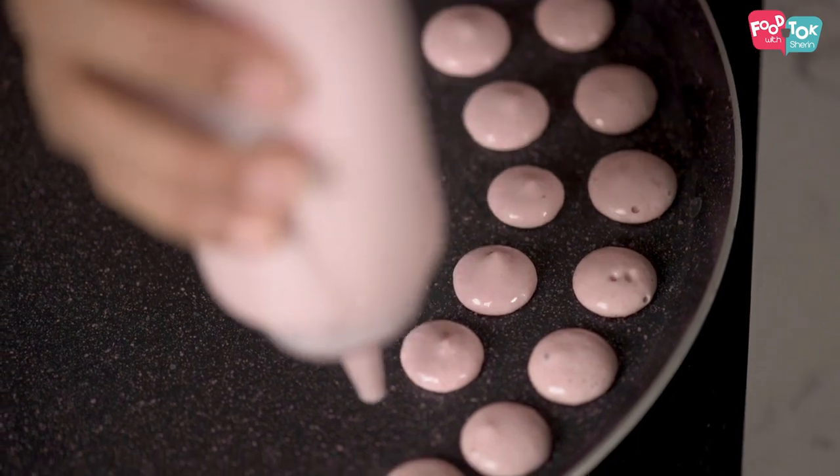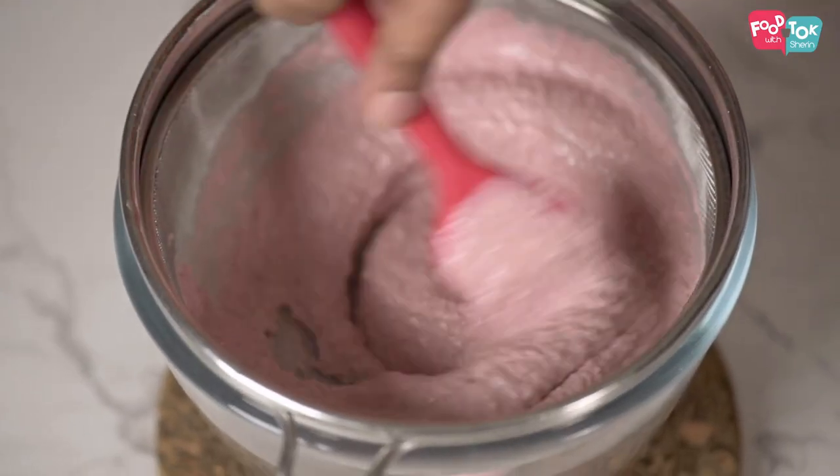Now that our pancake batter is ready, we need to start making the pancakes. If you're making regular normal-size pancakes, just let the batter sit for about 10 minutes, then make it on a non-stick pan or an iron tawa. For pancake cereals, you can use a piping bag with a small nozzle, cut the edge of a plastic cover, or use a squeezy bottle — I'm using a bottle today. Since the hole is small, I prefer straining the batter so it doesn't get stuck. Note that sieving does remove some fiber, so if making normal pancakes, skip this step.